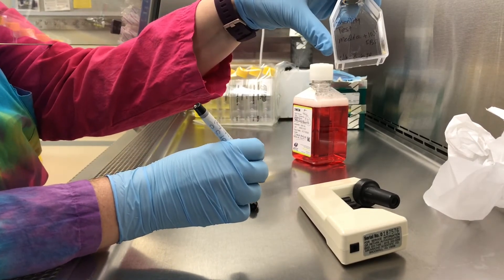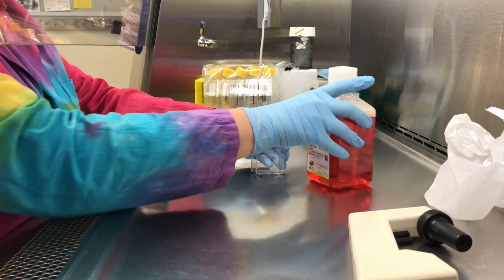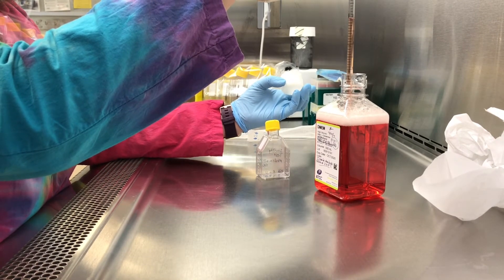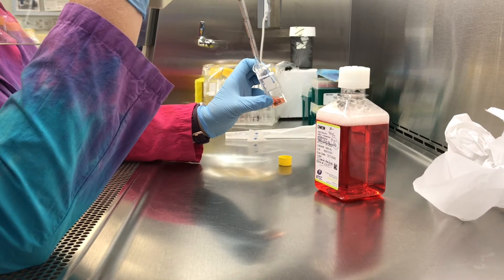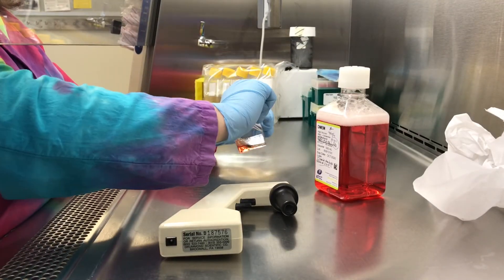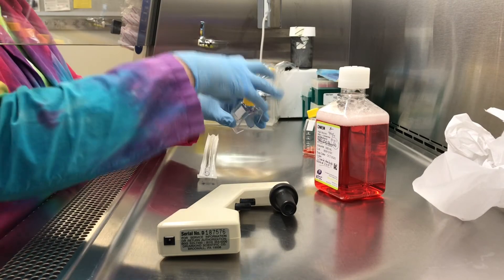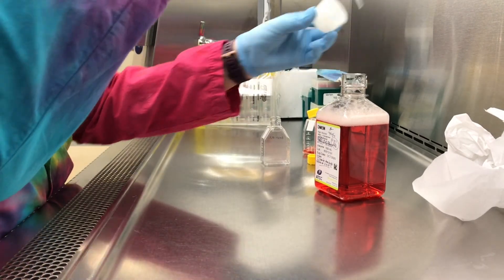As I pipette the media into the sterility test flask, I realize part of my finger may have touched the inside of the cap — and that's really all you need for a contamination event. So I'm not convinced that's going to be a reliable sterility test. I grabbed another T25 flask, labeled it as number two, and I'm going to be more careful this time so I'm not touching the inside of the cap before I reattach it — so that one can be a true sterility test.